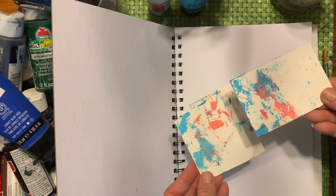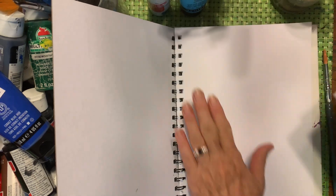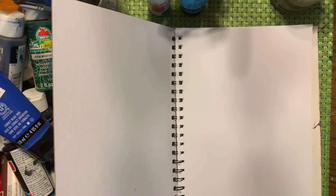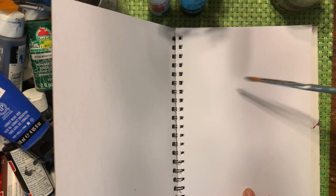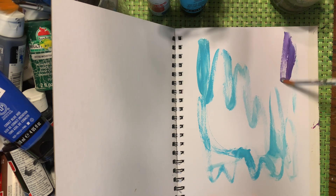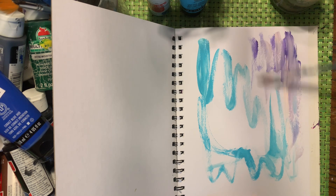So I kind of just smeared it on there. We're gonna do this on a bigger scale — I'm gonna use this whole piece of paper because I need it for scrap paper. I had some color, so you just kind of start swishing around. There's no real rhyme or reason, just use the colors that you like and use it as a background.